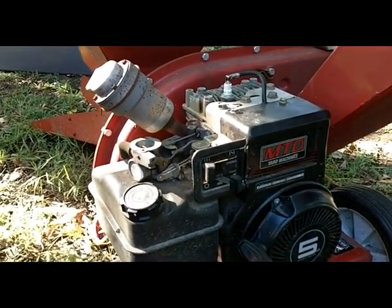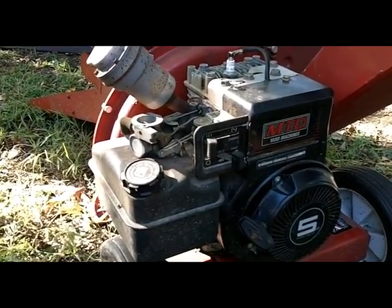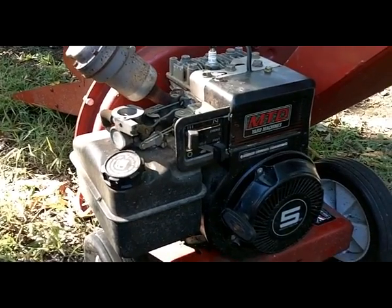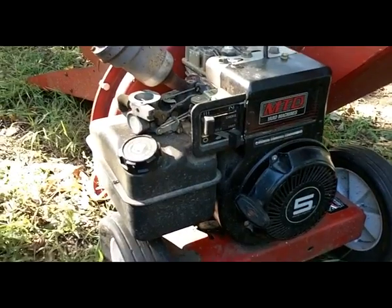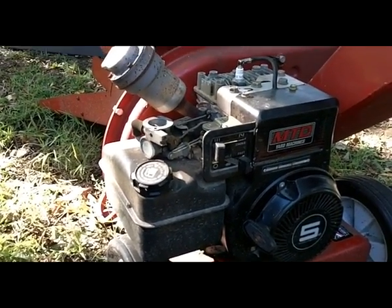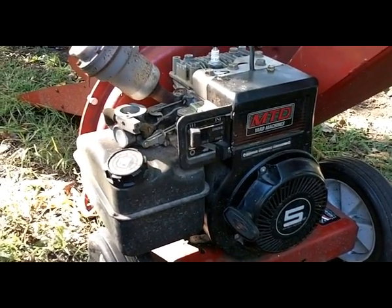I find this a lot on small engines that people are done with — they really haven't done much maintenance over the years. And if we would do some basic maintenance: new spark plug, change oil, clean out the carburetor, use some fresh gas — these things really aren't that difficult to maintain and keep running.